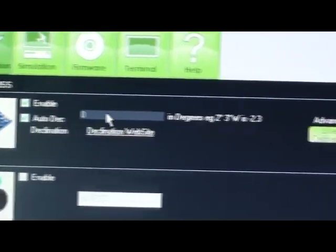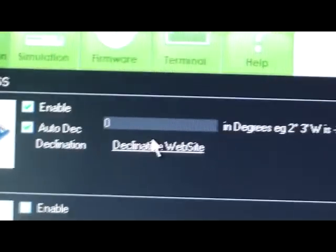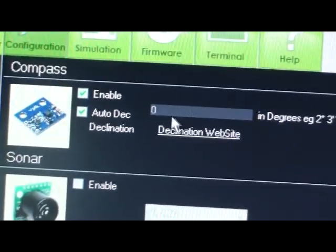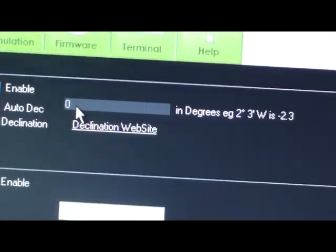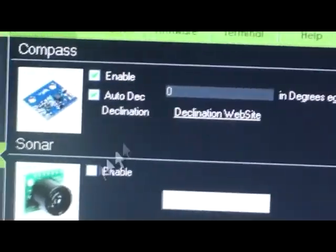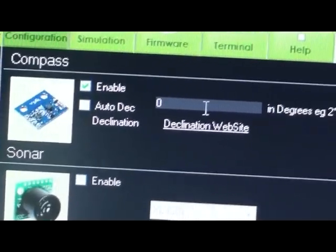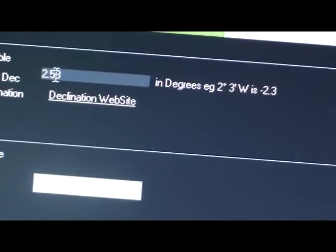East is a positive value and West is a negative value — for example, minus 2.3 West is negative, and if it was East, it would be plus. Mine is 2.5 in my place. I just have to deactivate the auto declination, then put it there, and enter 2.53.